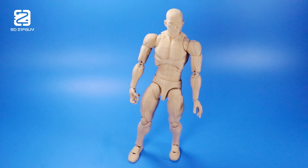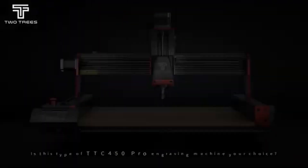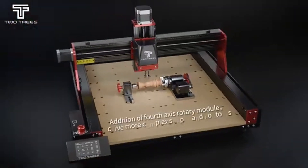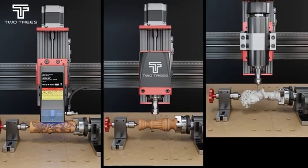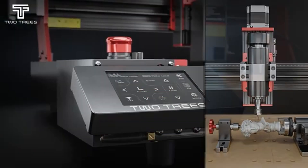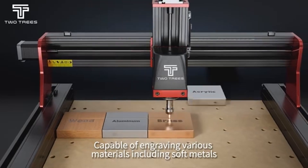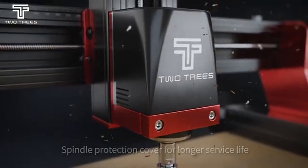And speaking of gratitude, I'd like to thank Two Trees for sponsoring this video and sending over the TTC 450 Pro CNC router. This machine comes with a 460 millimeter by 460 millimeter engraving area, and it's impressively sturdy and solid. It's capable of cutting through wood, acrylic, aluminum, and a variety of other materials. Links are in the description — go check it out after the video.